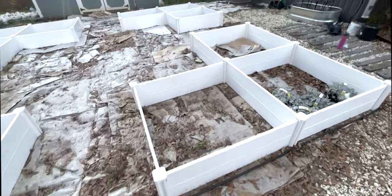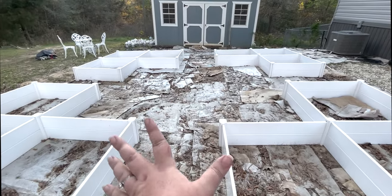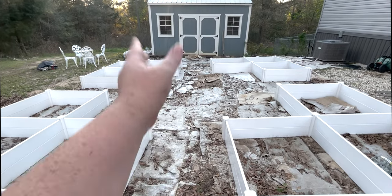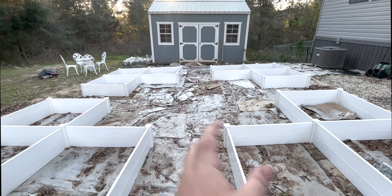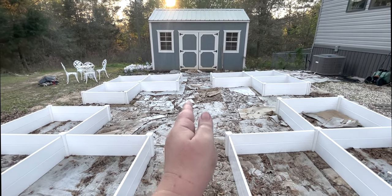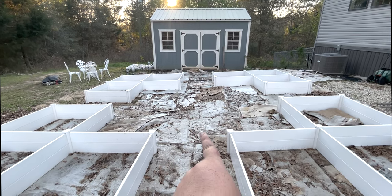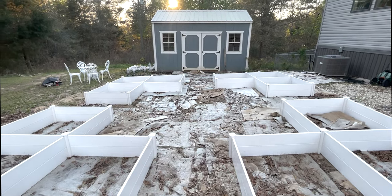I love it. You can see there are four sets of L's, and I'm thinking of putting something in the middle. I was trying to decide between a fountain, a sculpture, or a pot, but I'm thinking I really want to put a dwarf peach tree in the middle — I think that would be really pretty with the pink blooms. So we'll see.